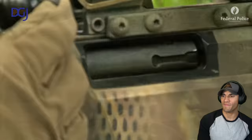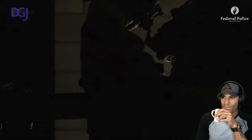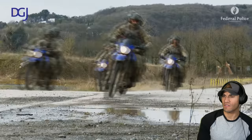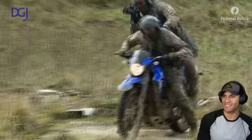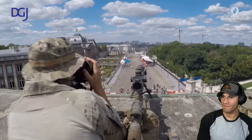This looks like an Arctic Warfare rifle, which is pretty slick. And then of course you've got to get the lasers in - that's awesome. No way, shooting from the back of a vehicle - that's cool, but it must be almost impossible to hit anything.